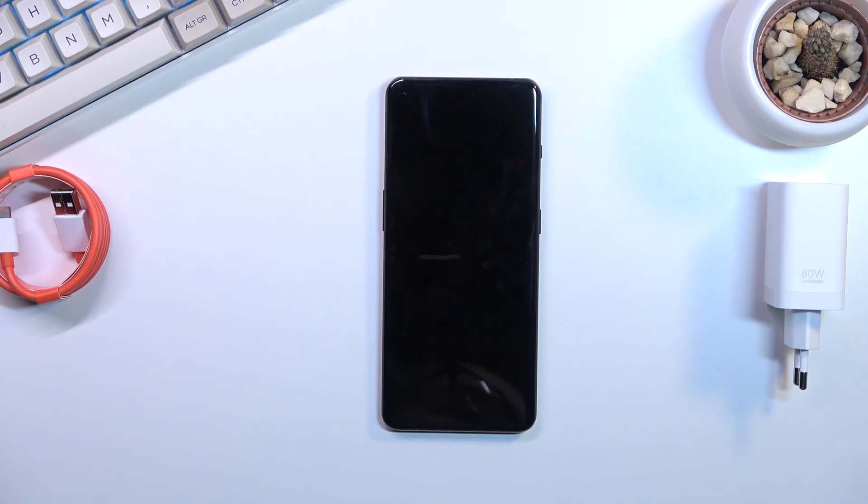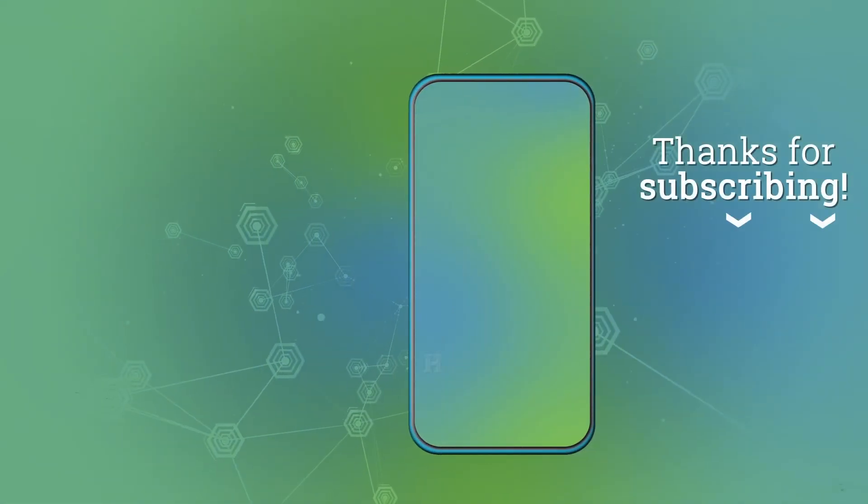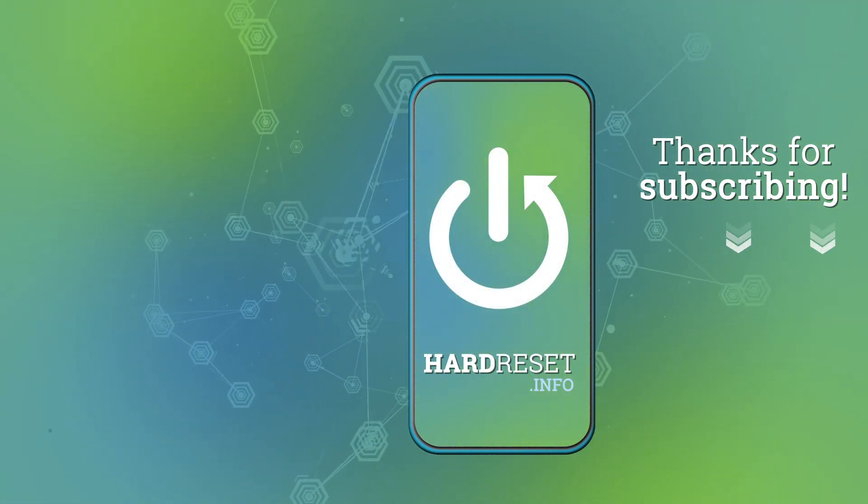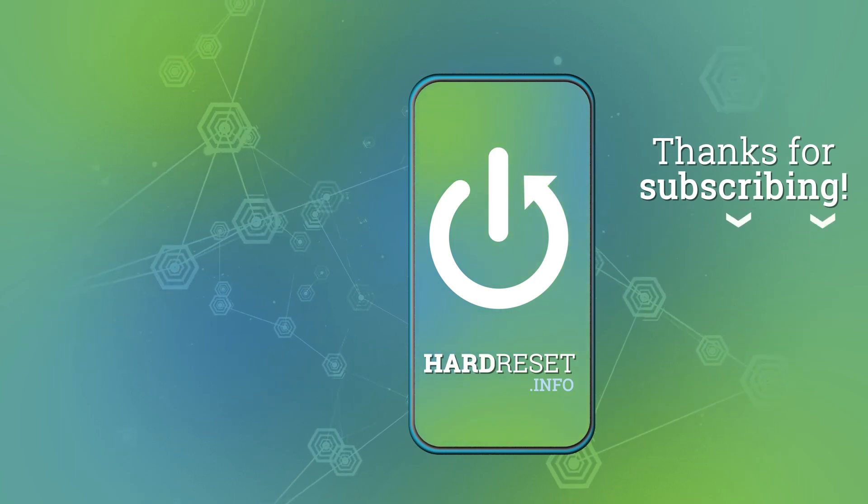So yeah, that being said, if you found this helpful, don't forget to hit like, subscribe, and thanks for watching. I'll see you next time.